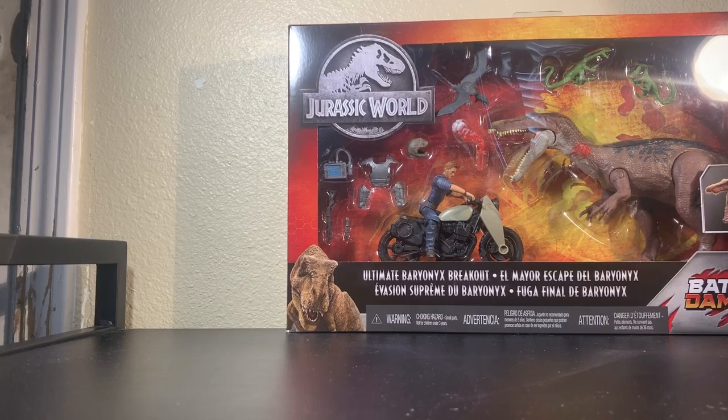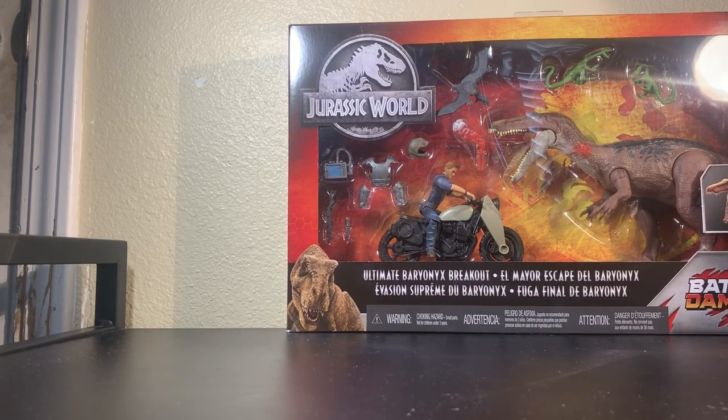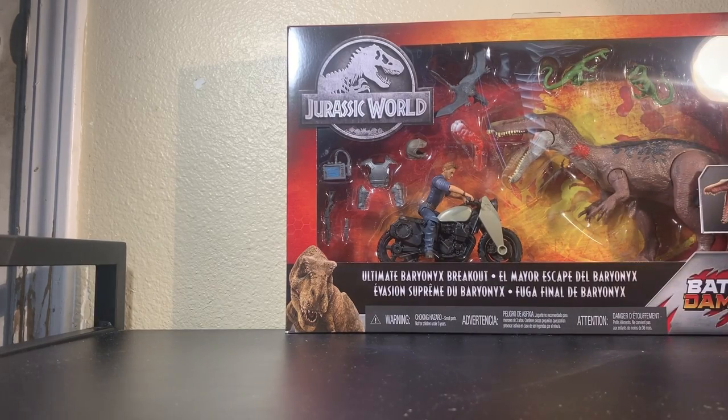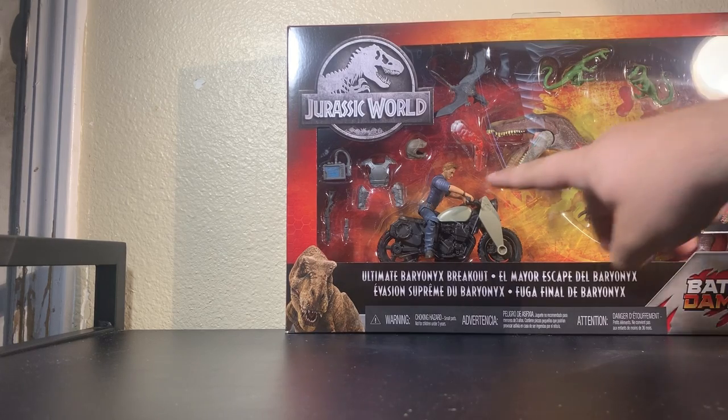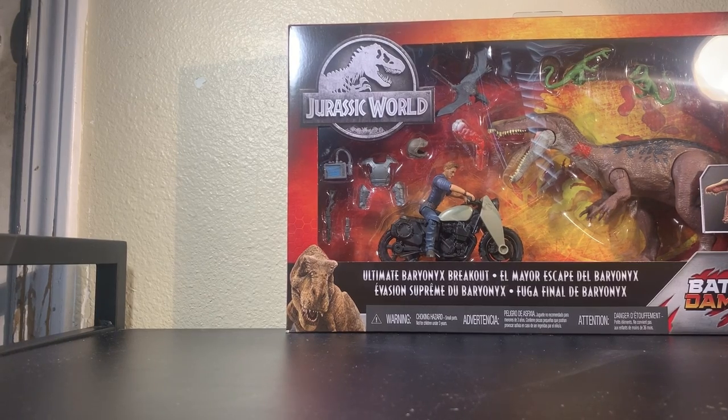Onto what you get in the box: Baryonyx, two Compies that would have usually come with legacy characters on their single card, the same Dimorphodon that came with the mercenary figure, the flare that came with the legacy Ian Malcolm, a biker helmet that is completely new, and the armor bits from the other Owen — the same one released on the single card. And that's pretty much it for the accessories.